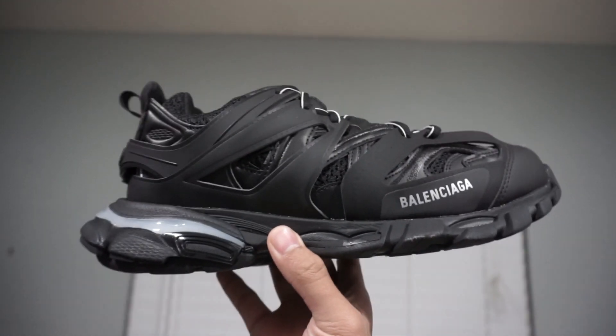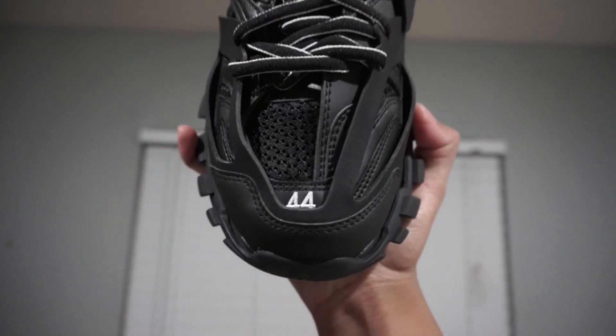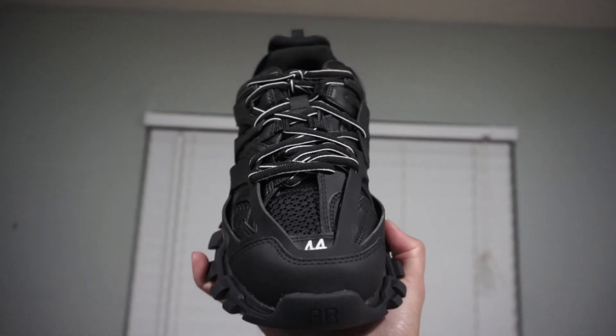Here is a look at the lateral side of the shoe. This design is so interesting — there are so many textures and different materials and parts. And then here we can see the EU sizing; this one is size 44 in EU.